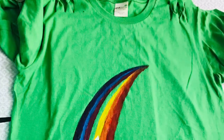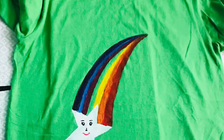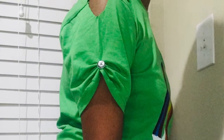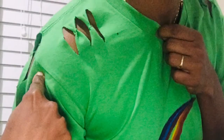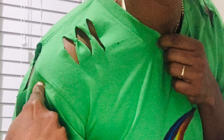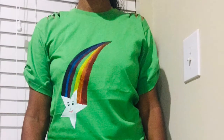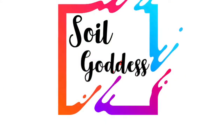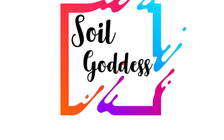Our final product looks like this. You can also add eyes, nose, mouth, and lips to the star. The sleeves are really awesome and it just took a couple of minutes to make these designs. Hope this video is useful for you guys — if so, please support Soil Goddess and subscribe. Thanks for watching!